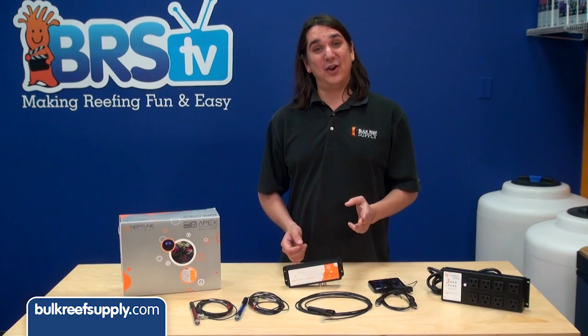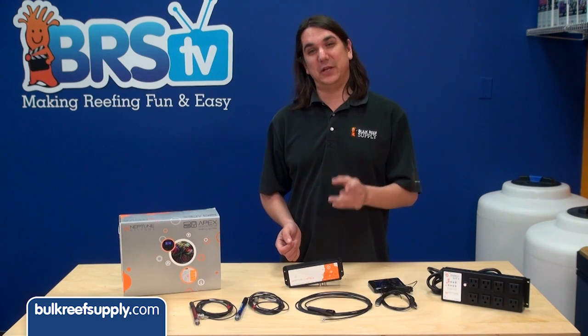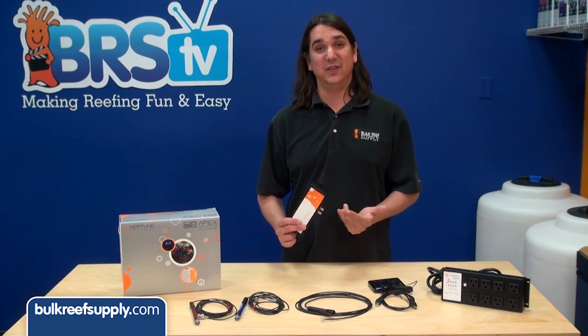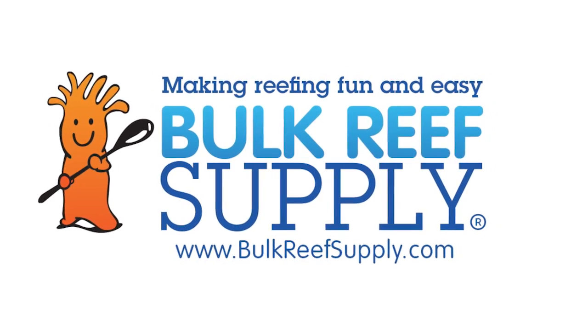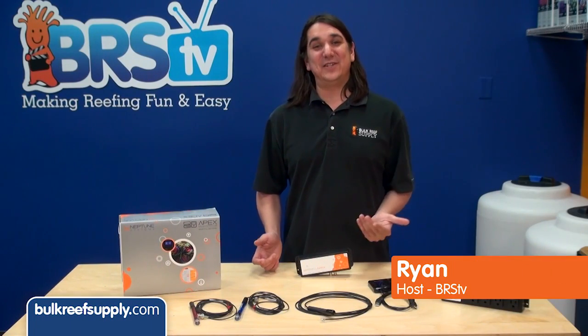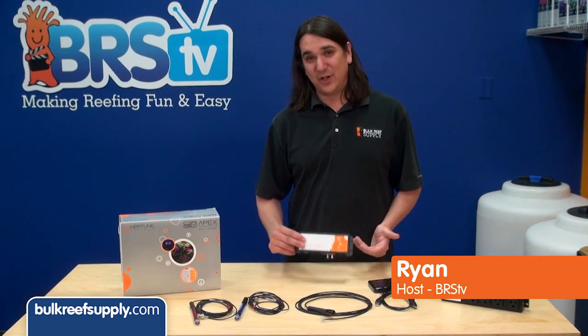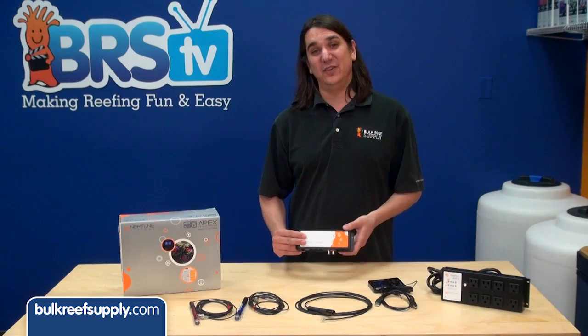Today on BRStv we have our third episode in the Neptune series where we will give you a brief overview of the main Apex control module and all of the connections. I am Ryan, host of BRStv where each week we go over a new topic related to reefing. This week we are going to go over the Apex base unit and all of its connections.